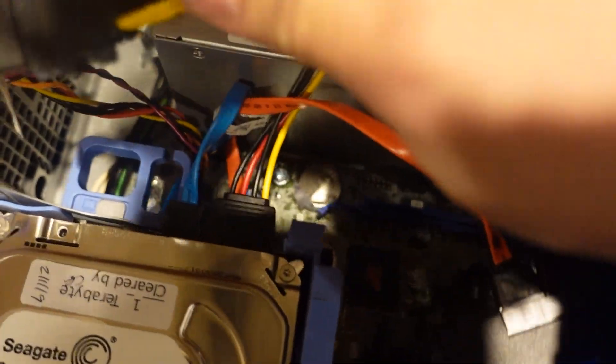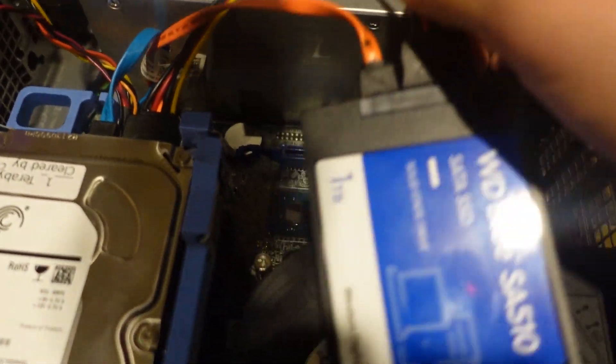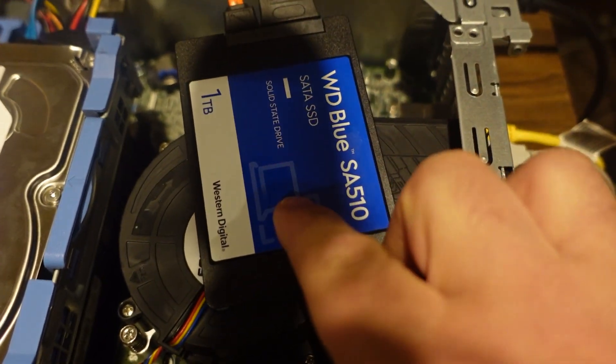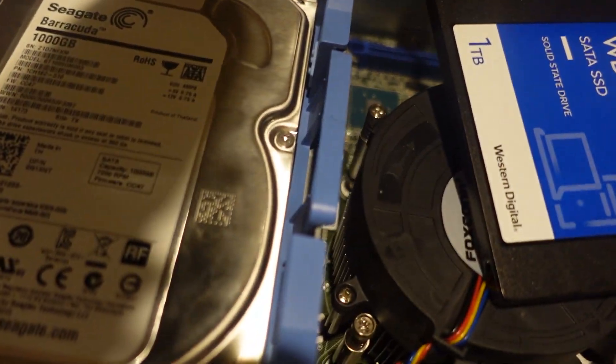Got my splitter all hooked up. Got the SSD in and the HDD. Fire it up and double check everything works.